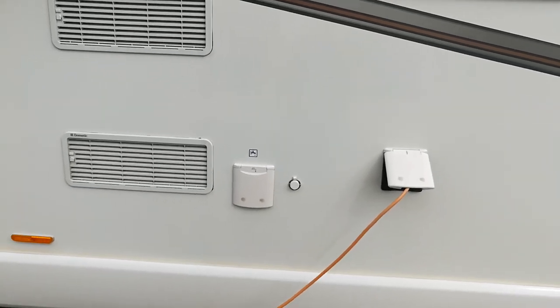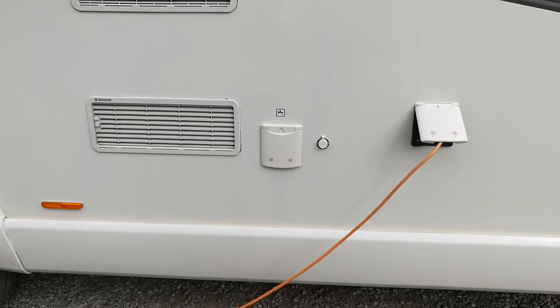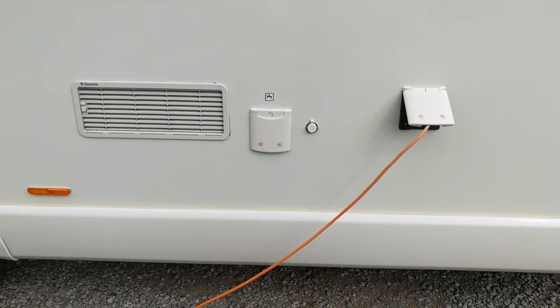Some motorhomes do have that, but this is the way that I do it — I do it with the watering can. So there you go, that's about water sorted.